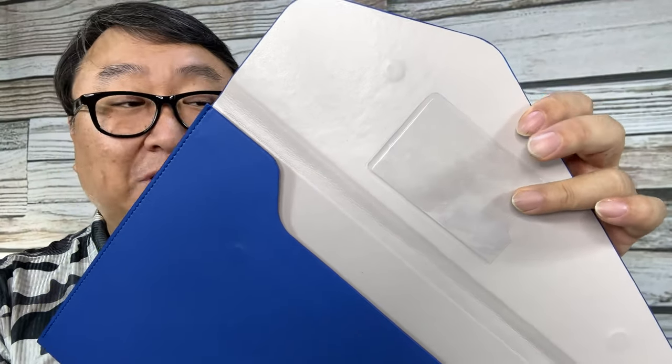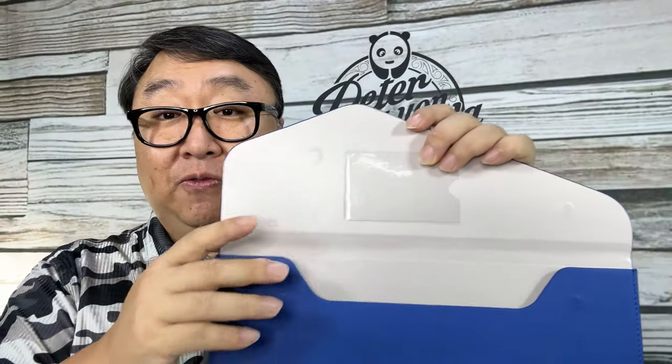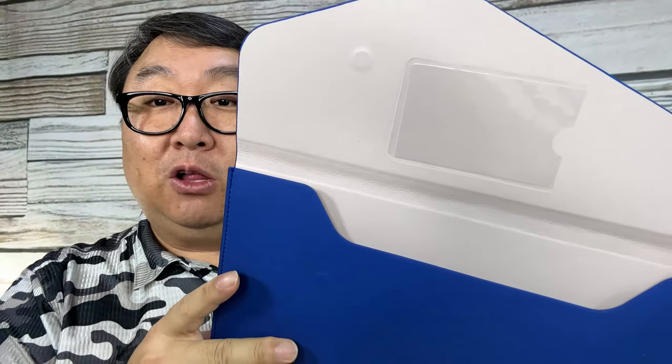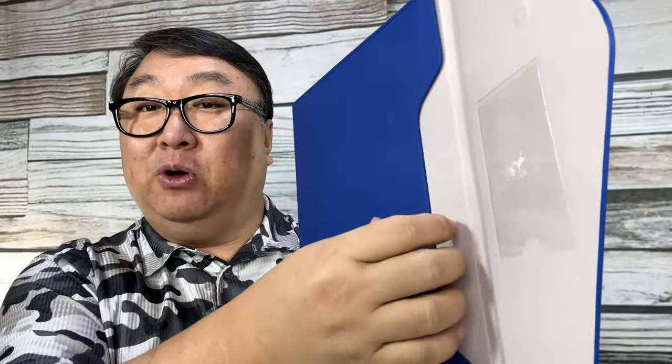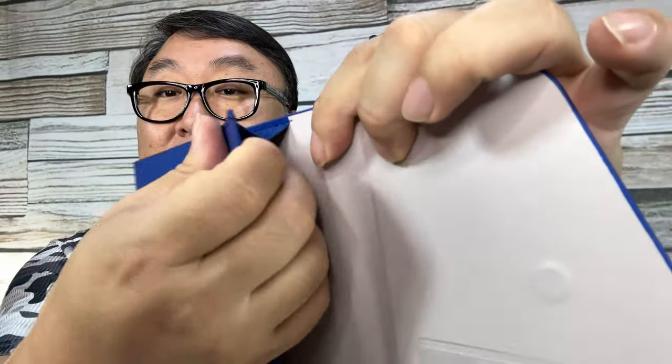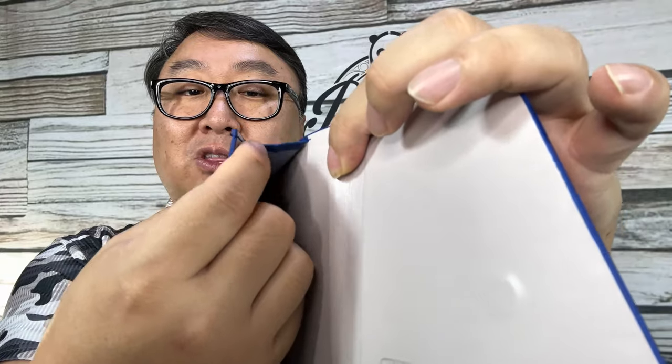You also have a little clear pouch right there so you can slip your business card in so people know if it's yours or if you lose it someone can return it. It's got a nice cream colored interior. Even though it looks very thin, there's an accordion style opening — probably almost an inch of depth. It is pinched a little at the bottom but it's cut away so if you put something thick in here the bottom expands.